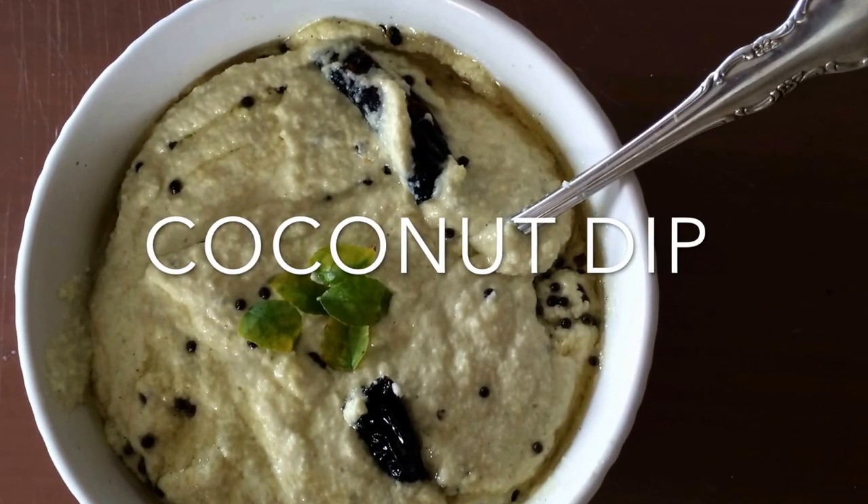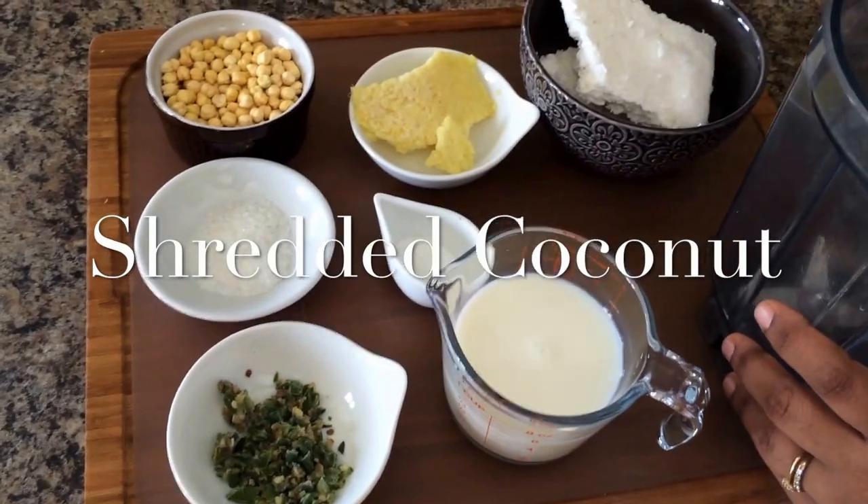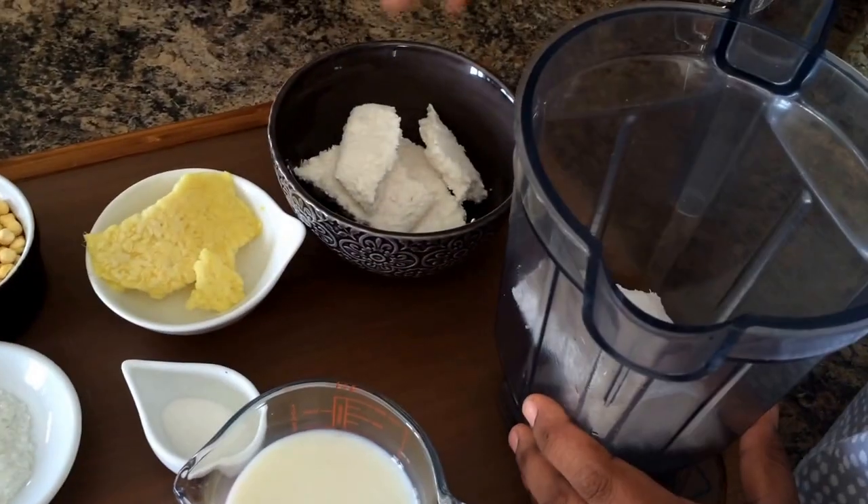Here is a quick recipe for yummy and healthy coconut dip. You need very few ingredients for making this dip.